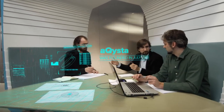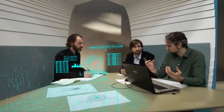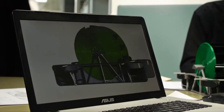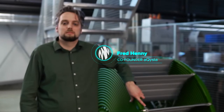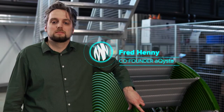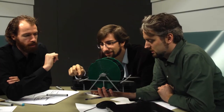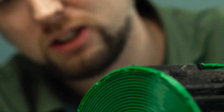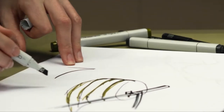We saw a problem that many farmers around the world face: they have land directly next to fast-flowing rivers but have no means of using that water to irrigate their crops. Some farmers use diesel pumps to irrigate their fields, but the fuel cost alone is often too high to even consider irrigation. So we thought there should be a better, more cost-effective solution.